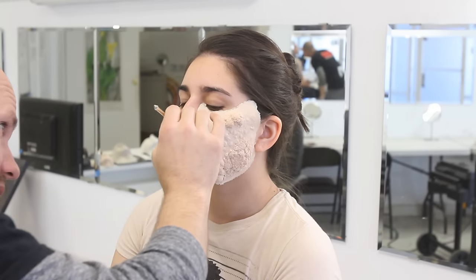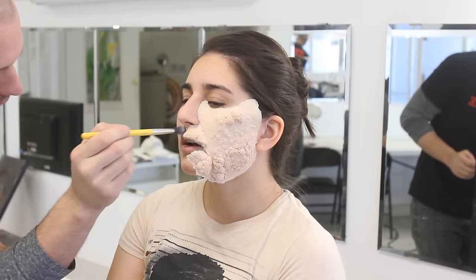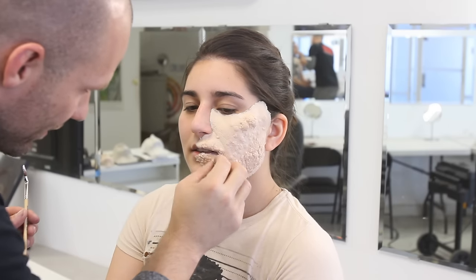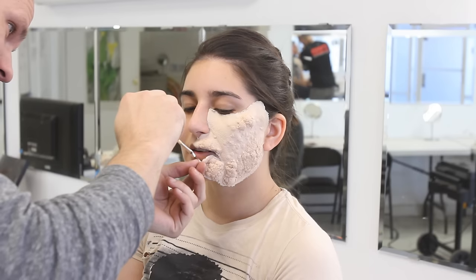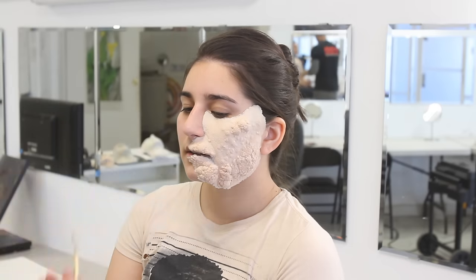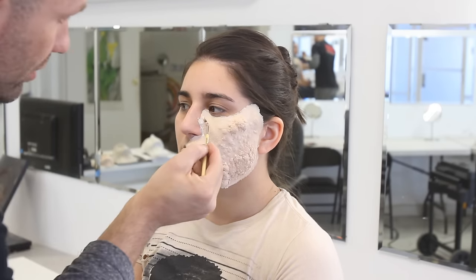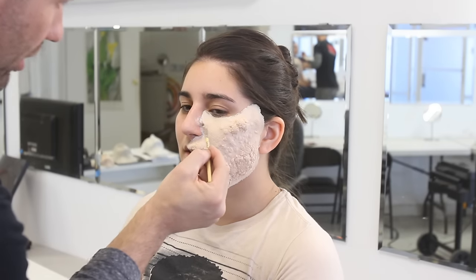What I'm doing right here is I'm lifting up pieces around the edges and applying some Prosaide, then laying them back down. As you can see, I'm lifting up the lip right here and putting a little bit of Prosaide up under there. I'm using a Delium's tool brush — a bent liner brush that I use as a glue brush.